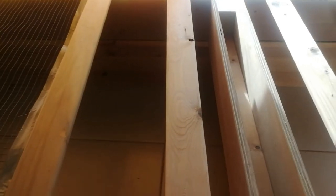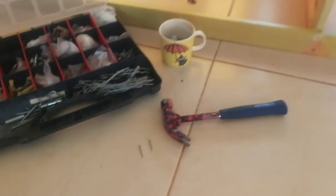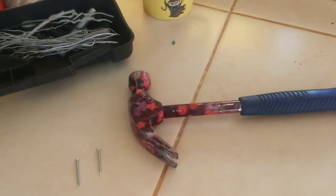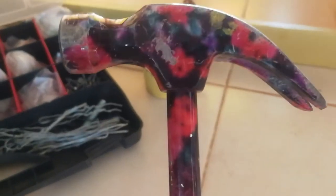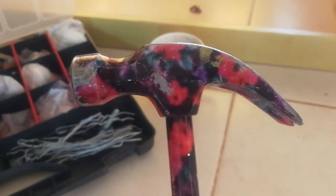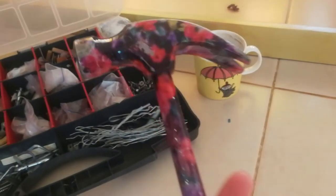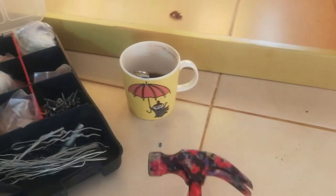The most important thing in all of this work is that I have gotten this wonderful hammer from my mother — who wouldn't want to work with a hammer with flowers on it? It's actually really good. My husband has his own, but this one is really good and of course very pretty. And let's not forget the coffee.